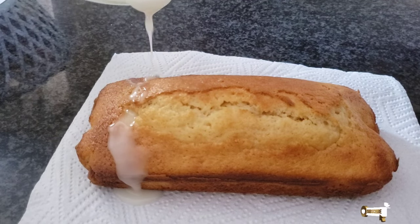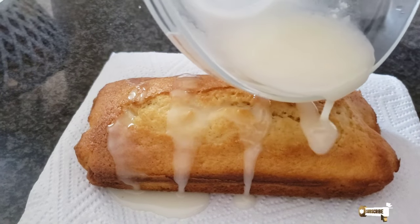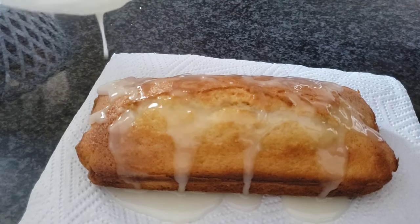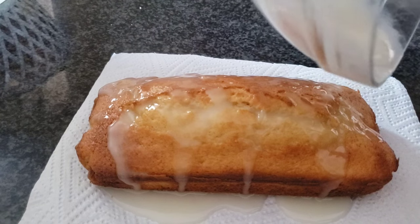Welcome to Coco Cooks, I'm Coco and I'm going to show you how I make loaf cake for your tea and coffee times. Remember, I'm not going to be using any equipment like mixers or anything — everything will be done by hand. Okay, let's go.